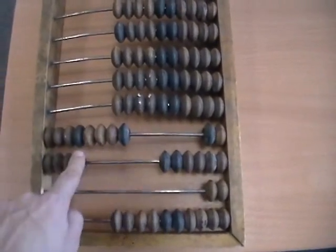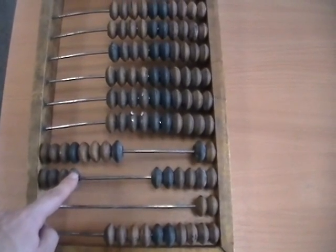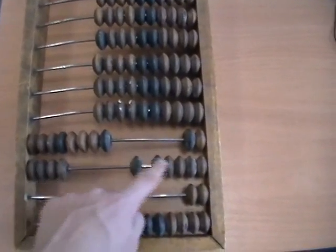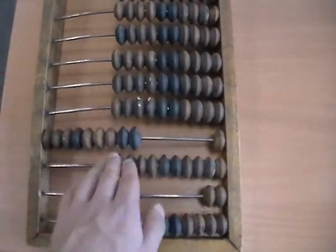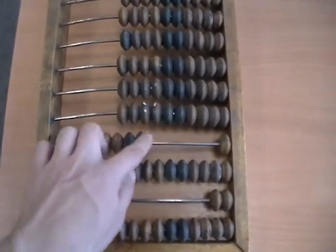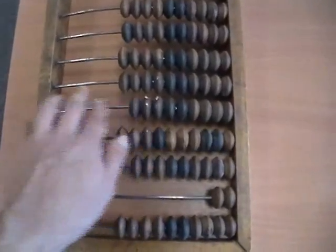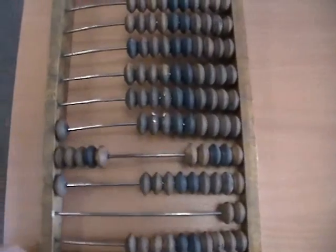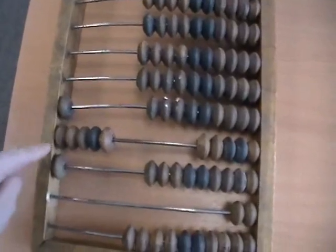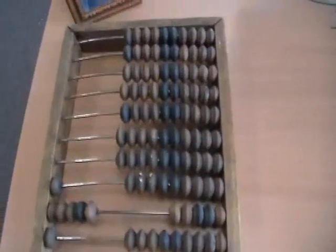Another example: let's add 84 plus 67. So 84 — eight beads in the tens, four in the ones. We want to add 67, so we add the 7 first: one, two, three, four, five, six, carry, seven. Then we add six in the tens: one, two, three, four, five, six. That adds up to 151. So adding is pretty straightforward.